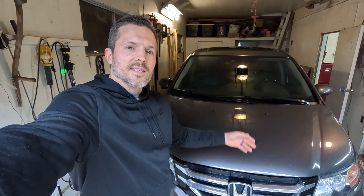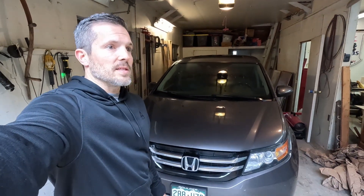I'm Robert Lewis and this is my 2016 Honda Odyssey. We love this van around here — Courtney especially loves this van. We've got about 160,000 miles on it right now.